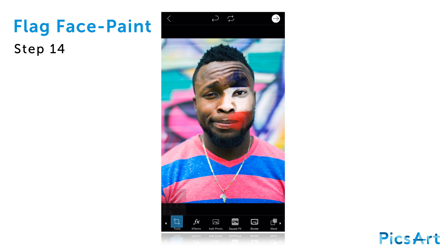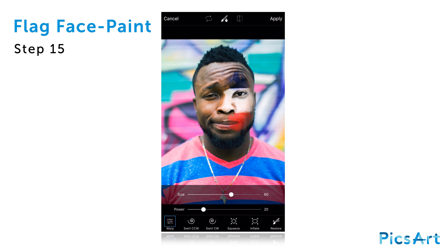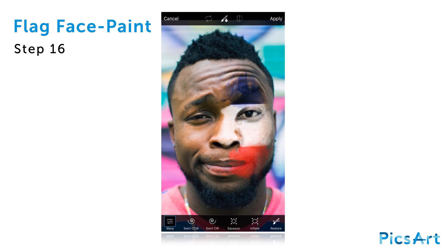Tap on the tools icon and select the stretch tool. Tap on warp to open the brush settings menu. Use the slider to reduce the size. Zoom in on the image and use your finger or stylus to stretch the image along the lines of the flag.